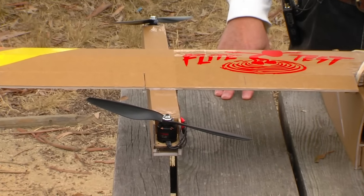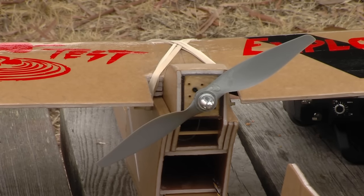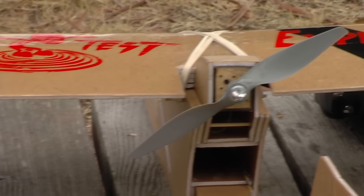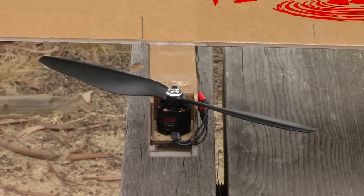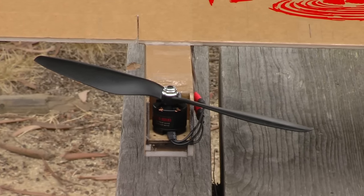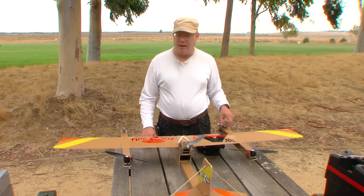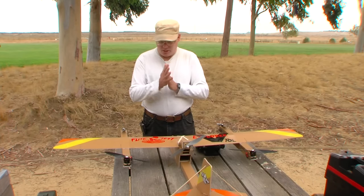This is all built pretty much with stock Flight Test gear. This is a standard Flight Test power pack for the forward thrust motor, and we've got the standard Flight Test power packs for the quad. There's going to be detailed instructions on how to build this for anyone who wants to, with all the parts lists and everything. So it's just a vertical takeoff and landing airplane.